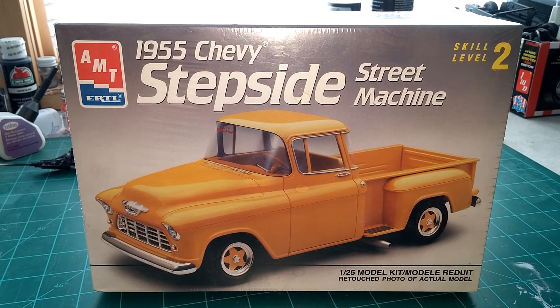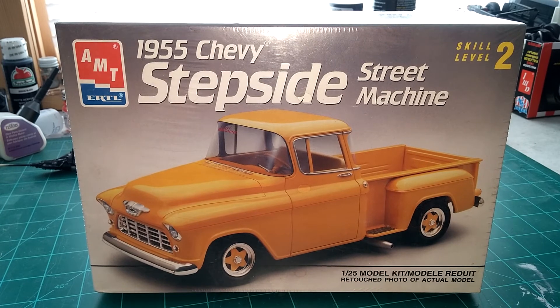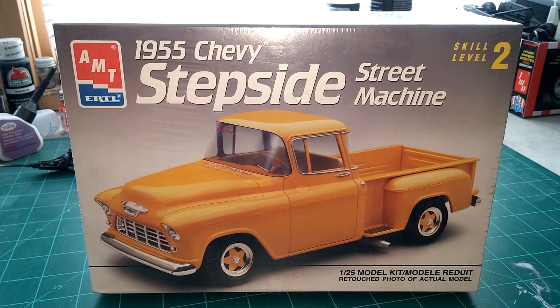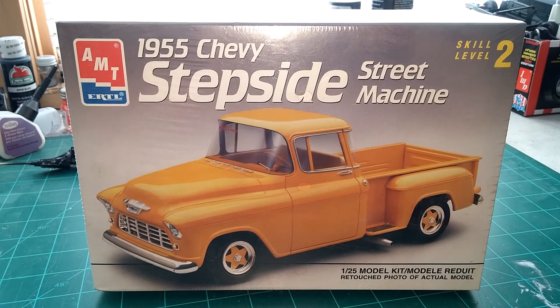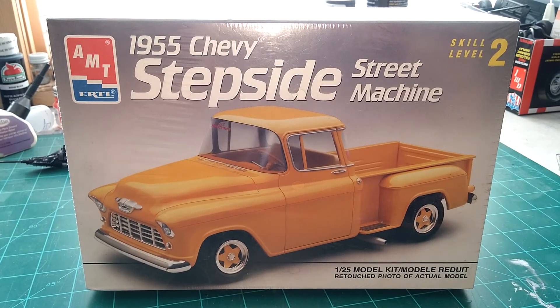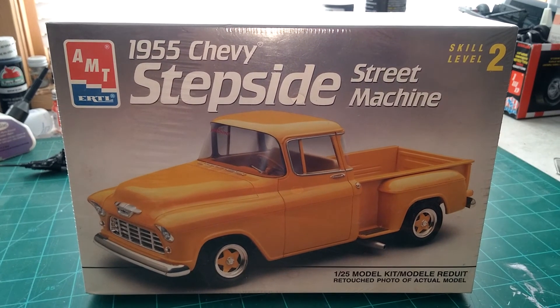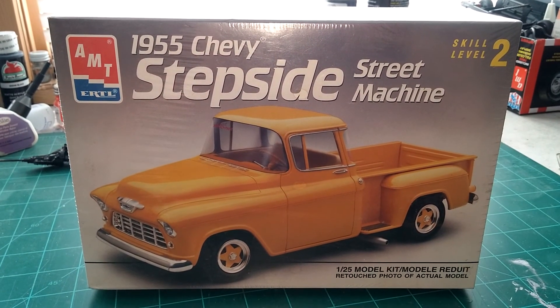So that's what I'm going to do — this 55 Chevy Stepside. Like he would say, he'd like to get one of those and put a big hammer in it and just have fun. So that's what I plan on doing: putting a big engine in it and just having fun.